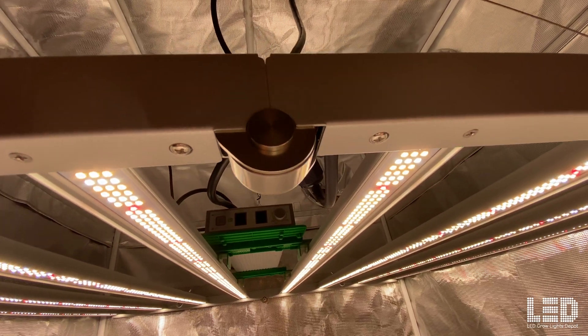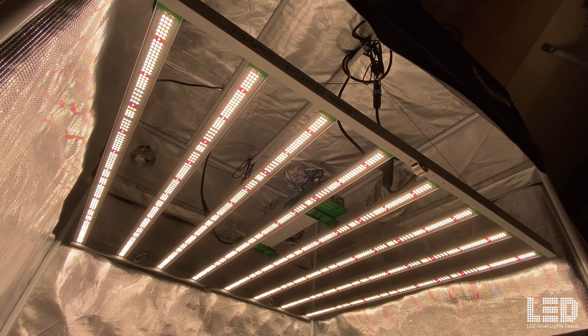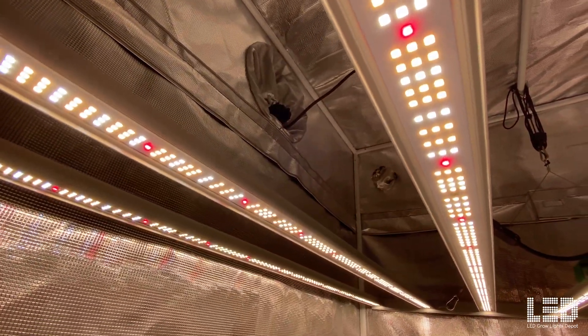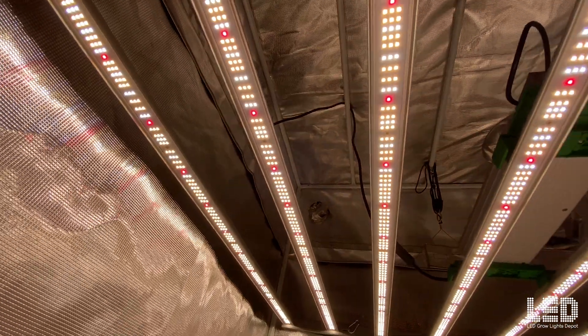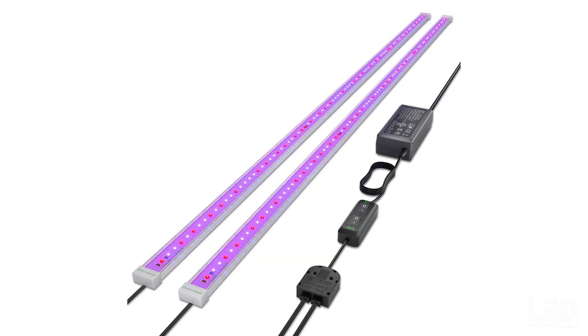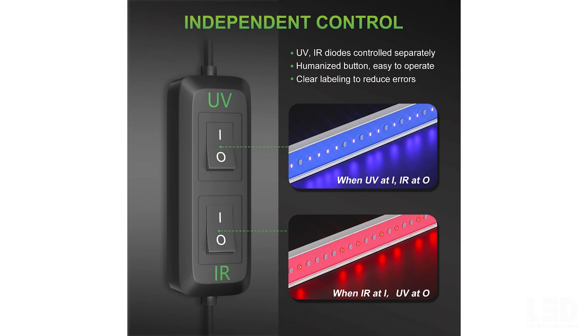The light folds in half for easy transport and installation and fully extends to measure 44.5 by 44 inches. This fixture contains Samsung LM301B 3000K warm white and 5000K cool white diodes, and Mars Hydro rounds the spectrum off with Osram 660nm deep red diodes. There are no UV or far red diodes in this fixture. You may consider the add-on Mars UR45 UV and IR bars if you're looking to add UV and far red to the spectrum — those can be turned on and off independently and are sold separately.